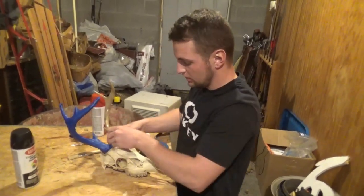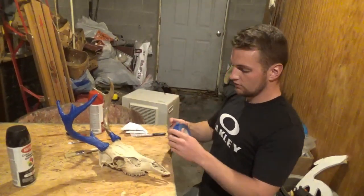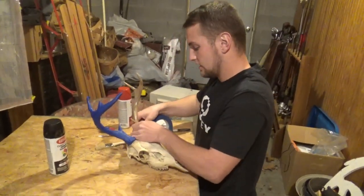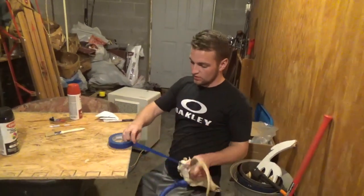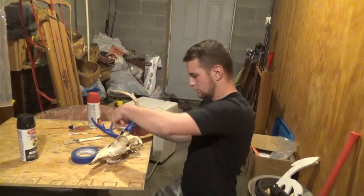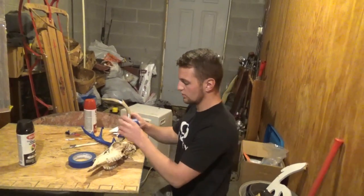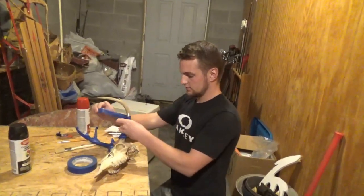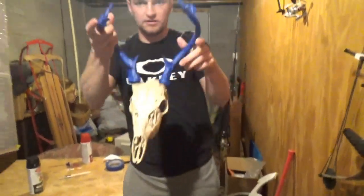Now that I've got the burrs completely covered in painters tape, I'm just going to go straight up the antler and cover this whole antler, because it has a chance of the whole thing going underwater, and if it goes under the spray paint water it's going to get dyed. I shot this deer in 2007 — I shot it with a bow at my grandpa's farm. It was one of my very first bucks I shot with a bow.